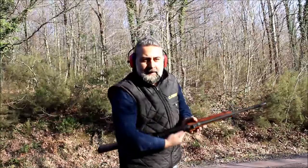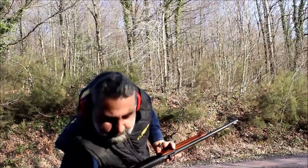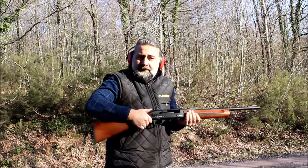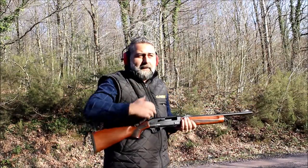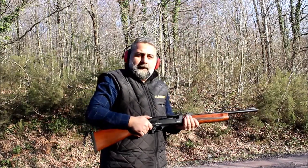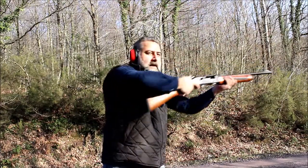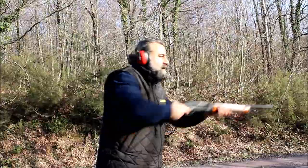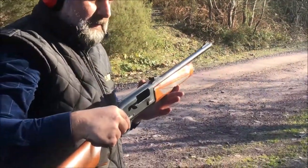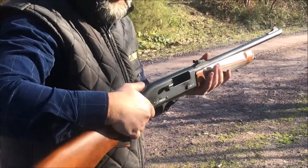The next cartridge is again on the carrier. I decided to change my mind — instead of this cartridge, I load a 40-gram one. Maybe I have seen a wild boar instead of a bird, so I decided to shoot with the heavier load.